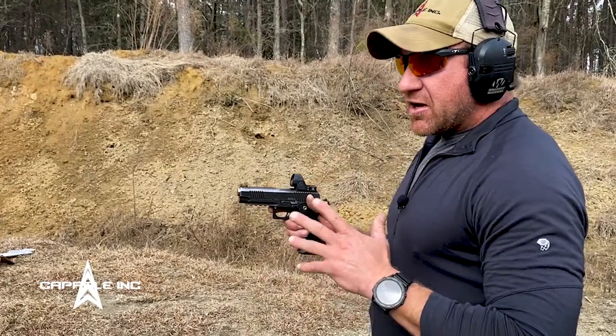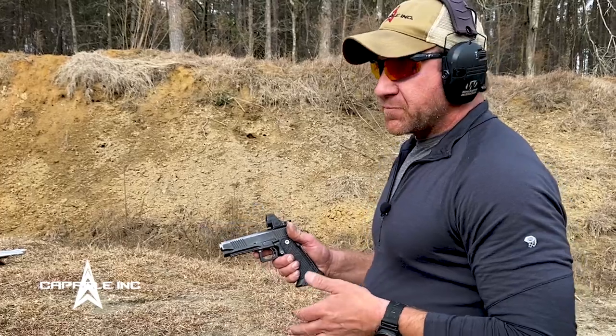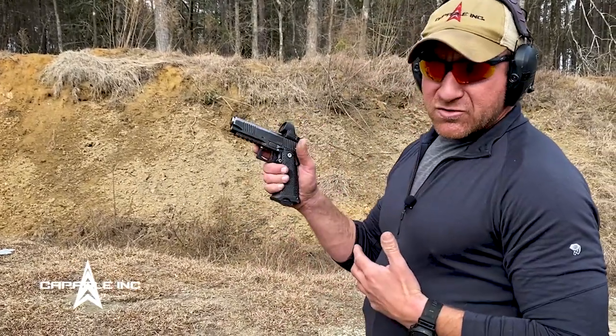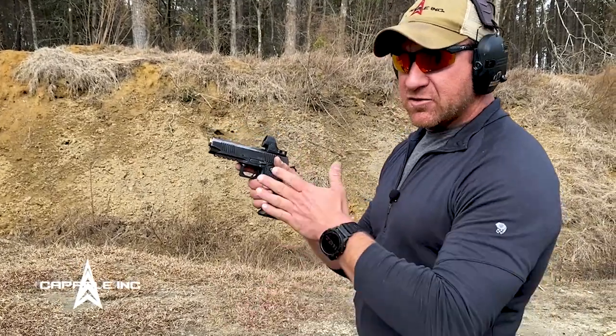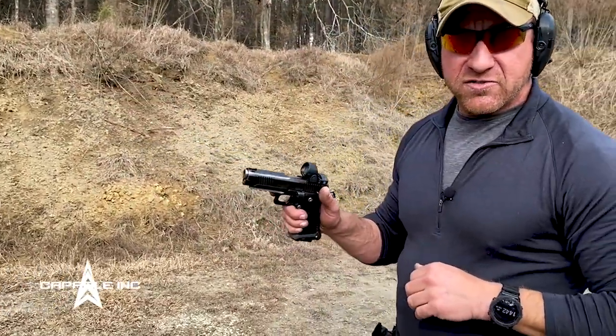Everyone I've shown this to has come back and said it really helped their shooting. I saw this technique 20 years into my pistol shooting career and immediately saw improvements in the way my sights track and how my hits on targets are.